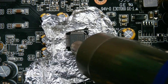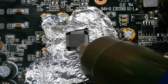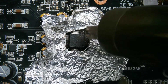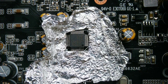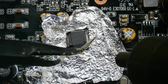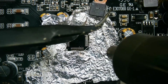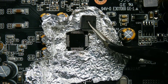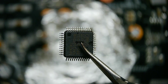Position the hot air nozzle a few centimeters away from the SMD IC to establish a controlled heat zone. Gradually raise the temperature and airflow until the solder reaches its melting point. Keep the hot air nozzle moving in a circular motion to evenly distribute the heat and avoid localized overheating. Once the solder has melted, use tweezers or fine-pointed pliers to carefully lift the SMD component. Avoid applying excessive force to prevent damage. If the component does not come off easily, re-apply heat and gently nudge it until it loosens.